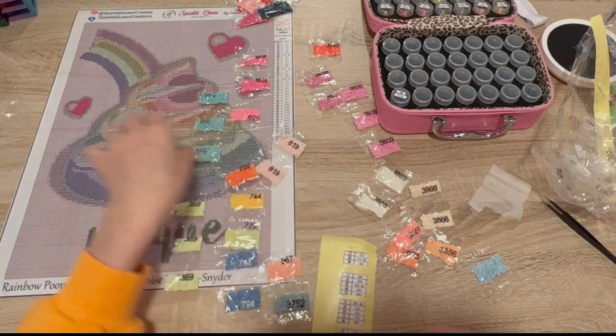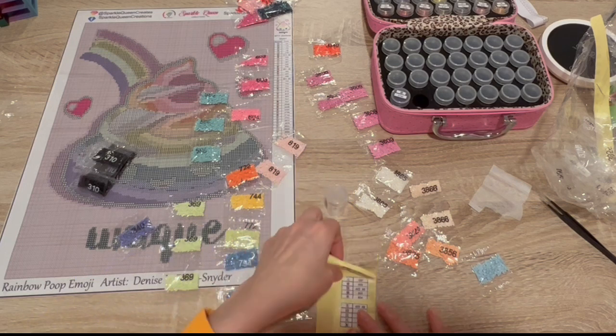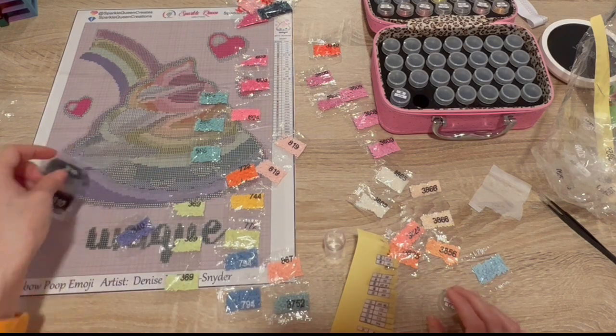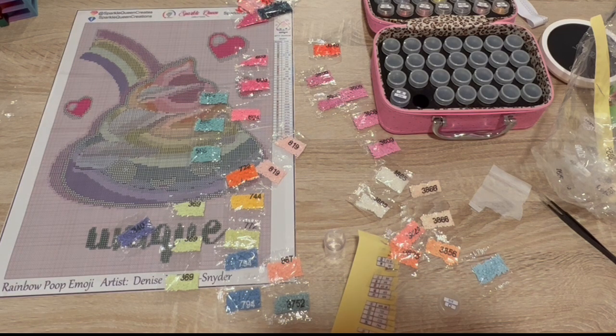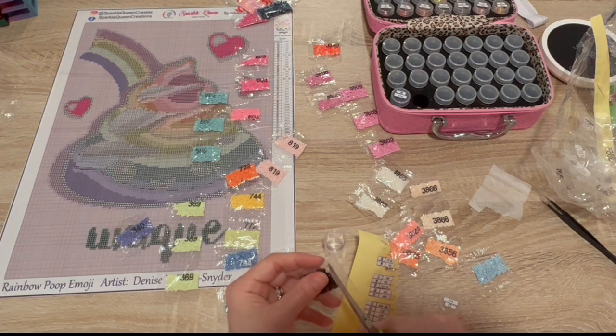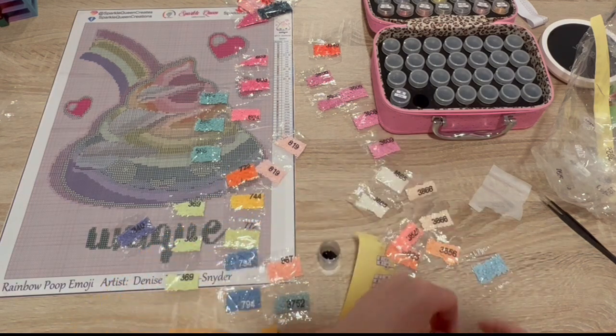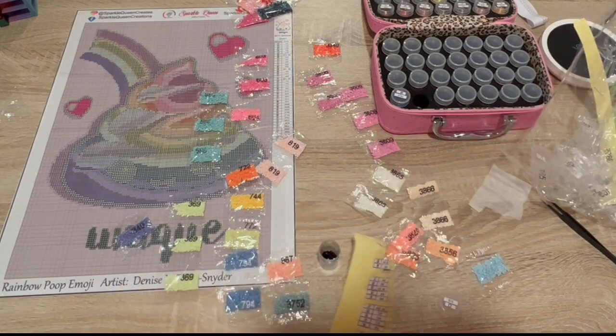All right 310 — now this will definitely need a large bottle, potentially a couple of them. It has 310 AB as well. I'm guessing it's going to be the wording 'Unique' that has the black ABs — yeah, I'm guessing the word Unique is going to be the black ABs, that's my guess.